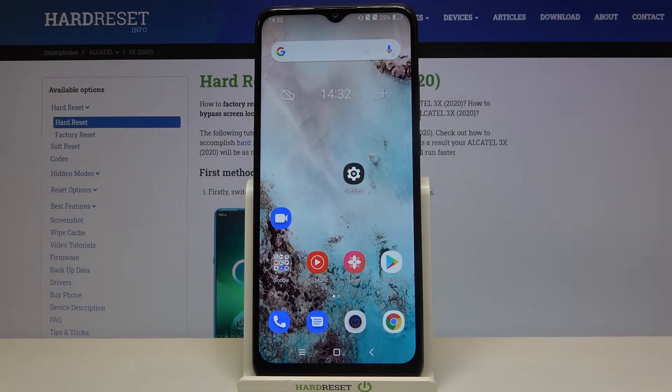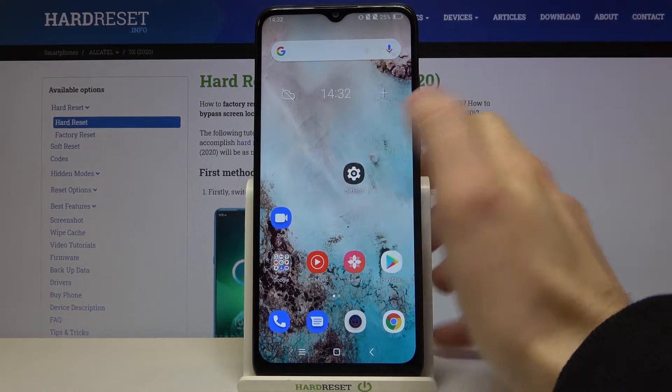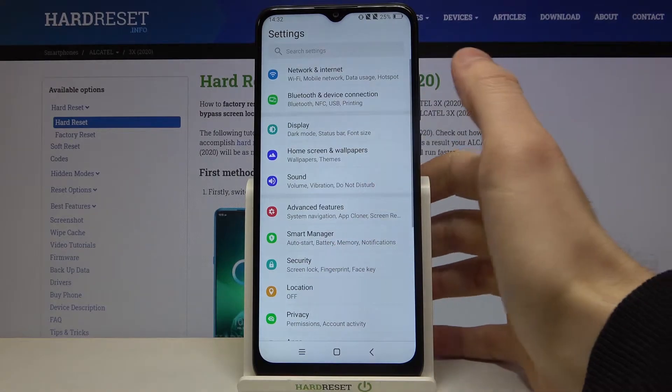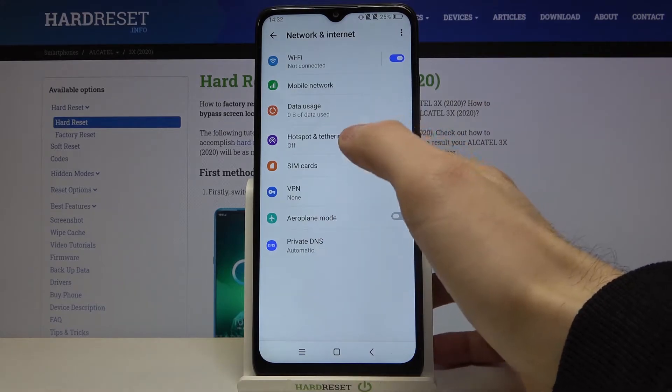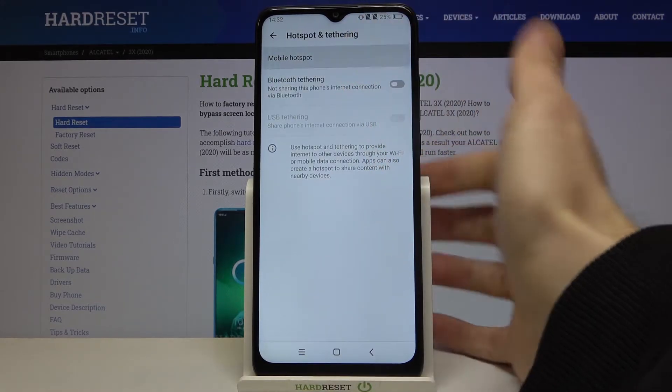Here I have the Alcatel 3x 2020, and today I'm going to show you how to enable the portable hotspot feature on this device. First, you have to open Settings, then go to Network and Internet, then Hotspot and Tethering, then Mobile Hotspot.